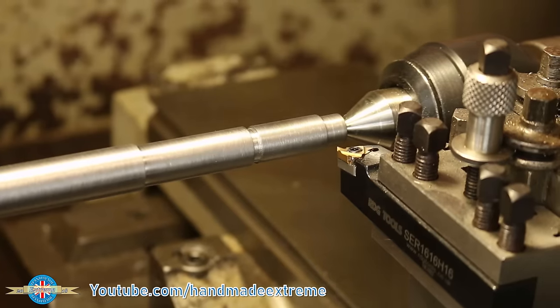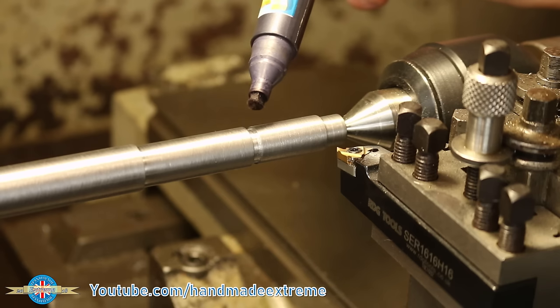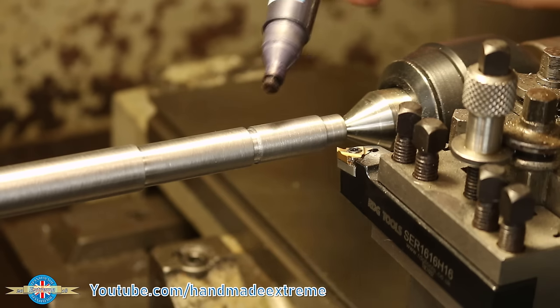The first thing I like to do when cutting a thread is colour in the area that I'm going to cut the thread on. This gives you a bit more contrast between the cut and the uncut material and shows up any mistakes really quickly, hopefully giving you a chance to correct them.